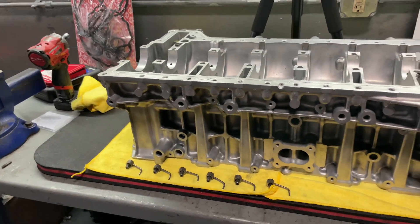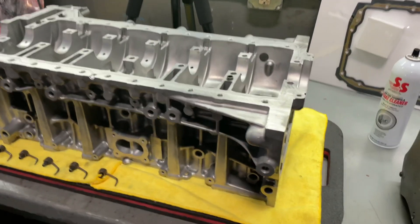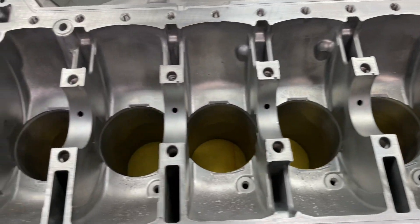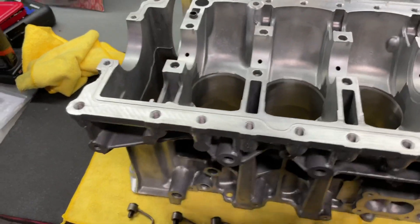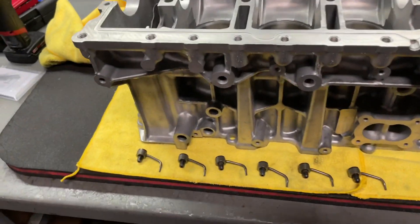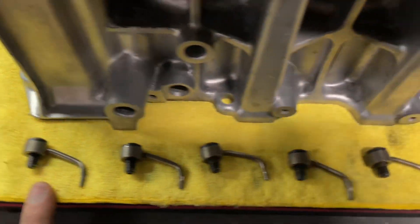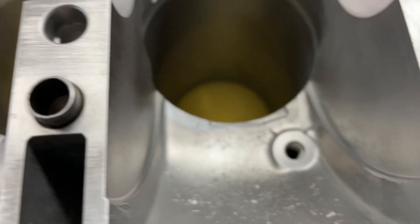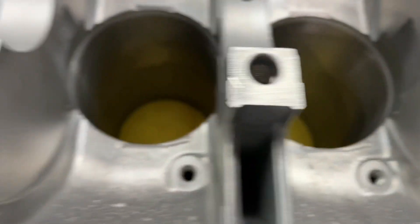Alright guys, welcome back to the channel. Today we're going to get started on this engine build. I've got everything cleaned out, just wiped everything down — the block's been sitting for a little bit, so just some brake cleaner and a rag wiped everything clean. First thing we're going to be doing is installing our oil squirters here, all six of them. They're going to go right there in each one of those holes.